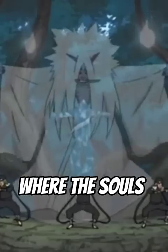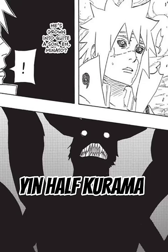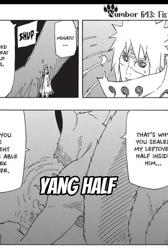He took it into the Shinigami's stomach, where their souls were consumed and sealed to suffer for eternity. Once they were freed during the war, the Yin half Kurama said it wasn't surprising that Naruto managed to sweet-talk its other half. The Yin half figured out that Minato knew the Yang half and his son could work together.